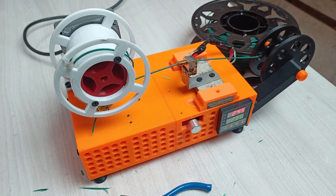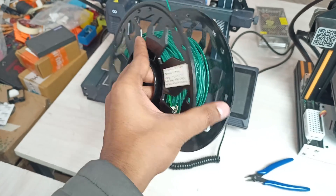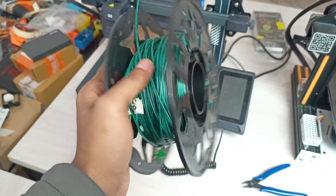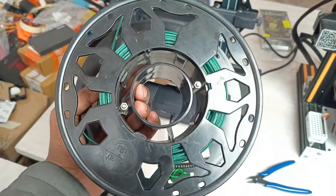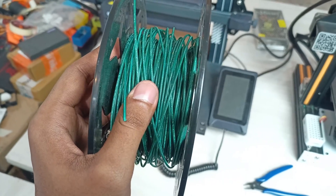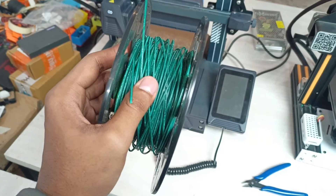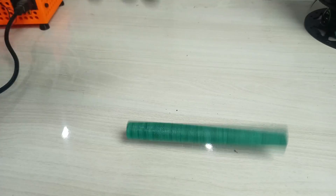A whole spool has now been processed. The filament was wound onto the PET machine spool and then rewound onto a regular spool, which is much easier to work with. Now it's time to try printing with it. There's a sparkling type effect visible — it's not entirely clear why — but this is the post-processed PET filament ready to test.